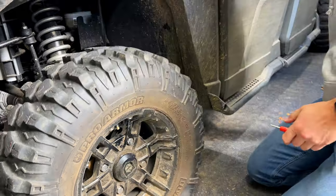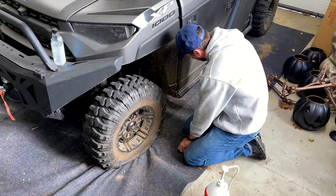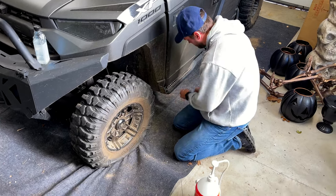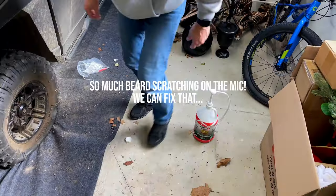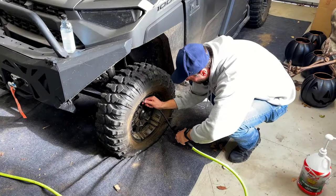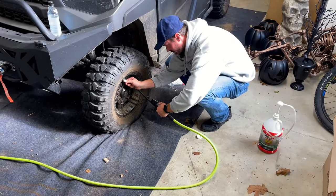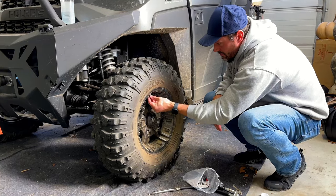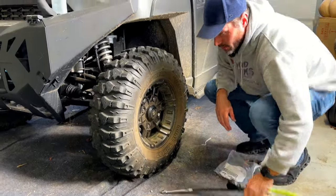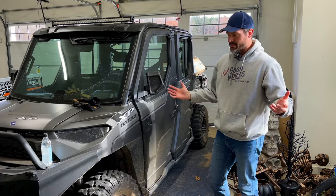That's on there nice and tight. We don't want to put the cap on yet - next step we've got to fill it full of air. Okay, that's it. This part's the easy part, right?